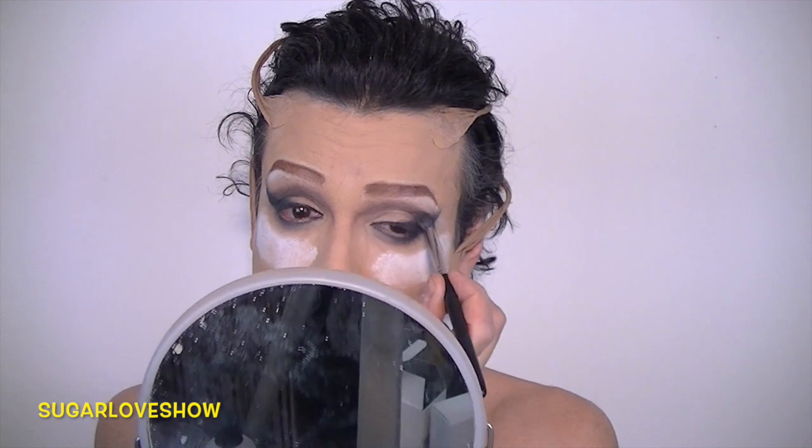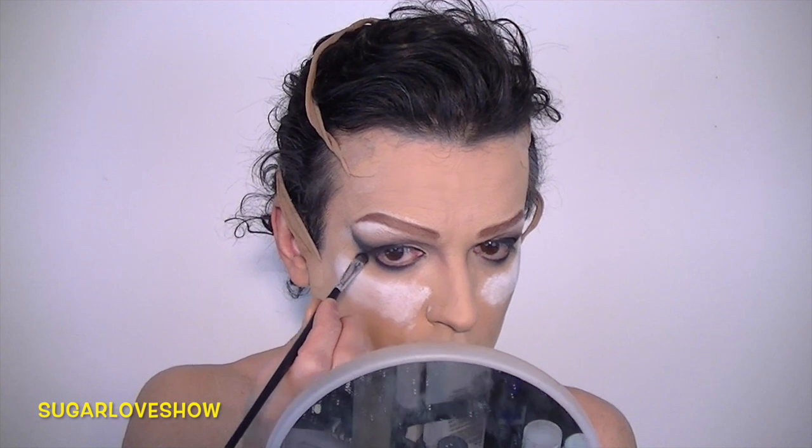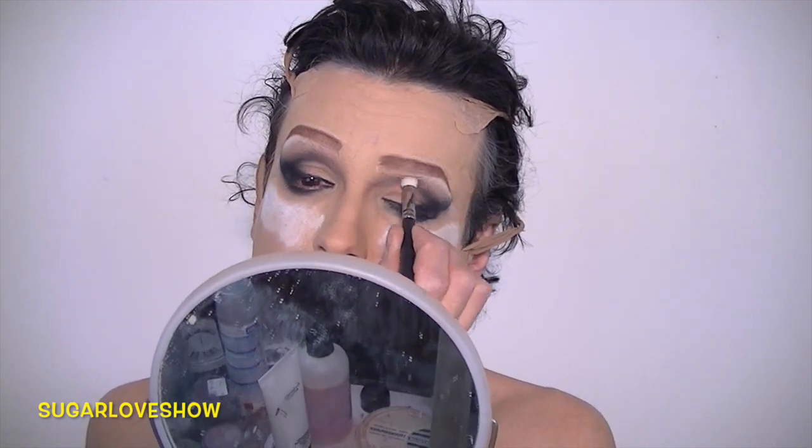I'm also applying some color under the waterline — some brown, some black — and always blending. Remember to do it well.